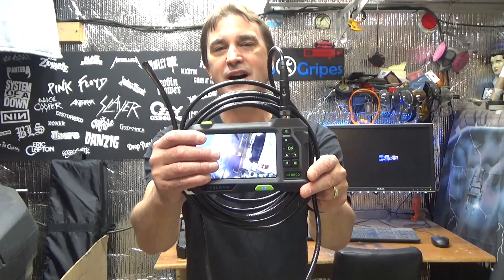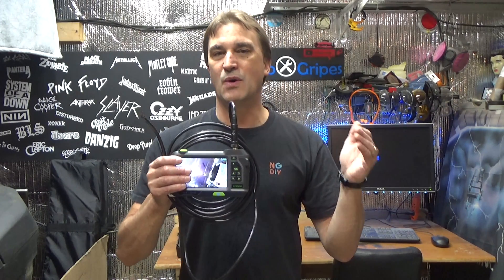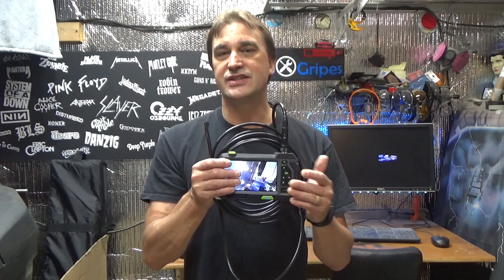Today we're going to be taking a quick look at the Teslong NTS 500 industrial-rated endoscope. One feature I really like about this tool over others is that it's a self-contained unit — there's no need to make a Wi-Fi, Bluetooth, or USB connection to a phone or tablet. Everything you need to perform an inspection is right here.